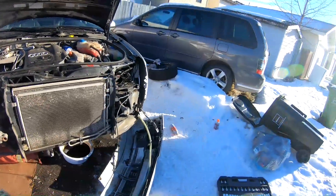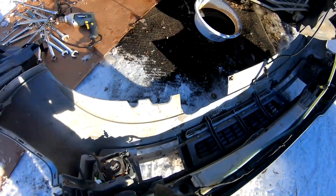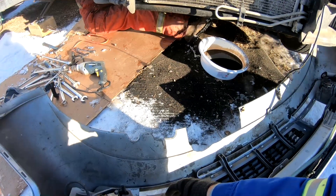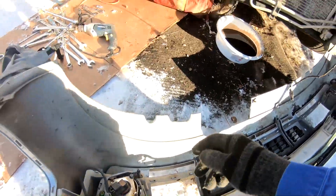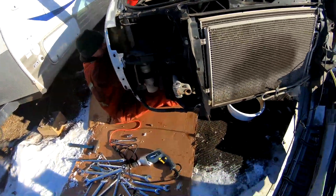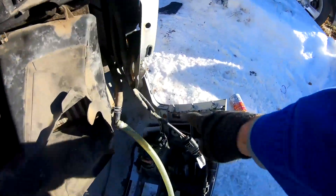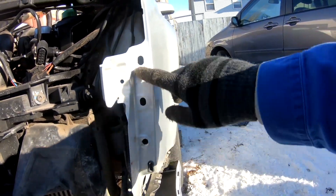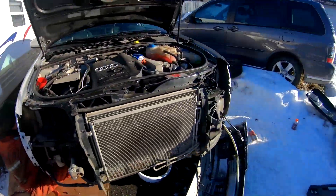I got the bumper off. For anyone who hasn't done this before — where the fog lights go, there's a little black cover cap. You take that out and there's a bolt up in there that goes right into the bumper. Then you've got three bolts on each side that go into where the fender is, same on the other side.